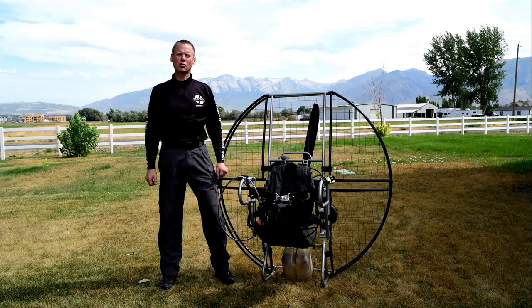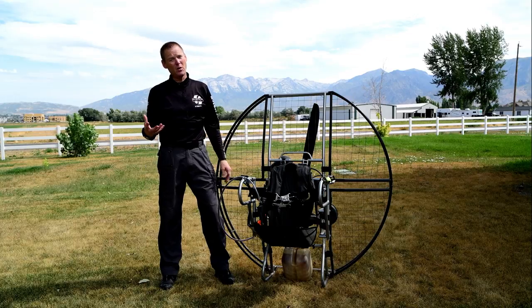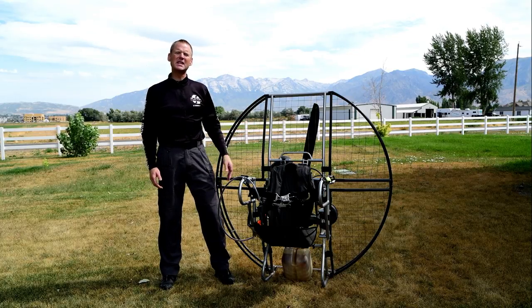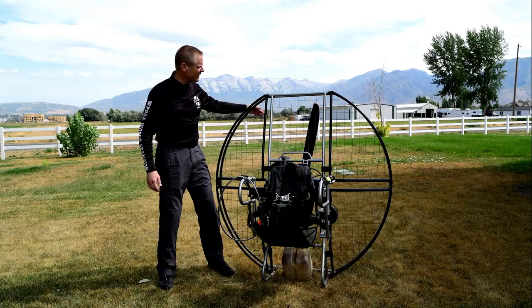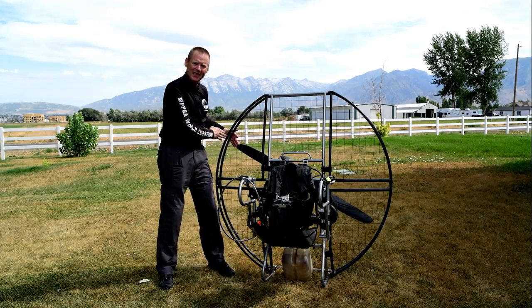Have you ever heard the term prop strike? It's a very common term in paramotoring if you don't own a flat top, because other units are so flimsy on the cage that it takes very little effort to flex the prop and the cage together.